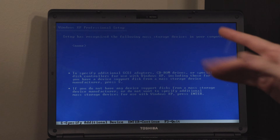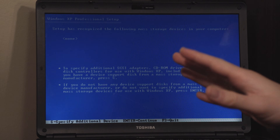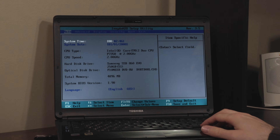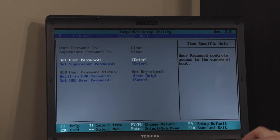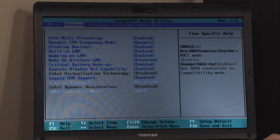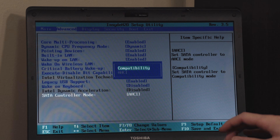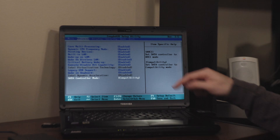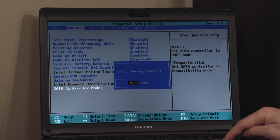If you run into a situation where you don't see any drives listed, go into the BIOS. Go to Advanced and find the SATA controller mode — it's currently set on AHCI. We want to set this to Compatibility; it might be called RAID on your computer. Hit F10, enter, then hit F12 again and boot back into the USB.